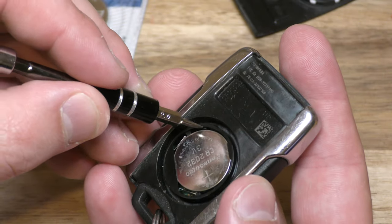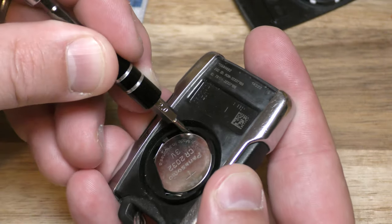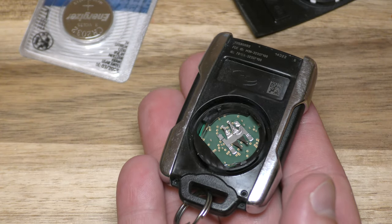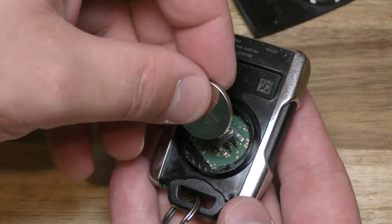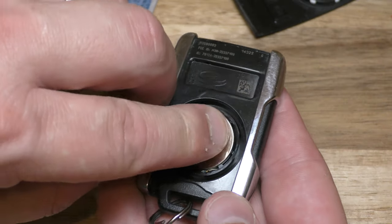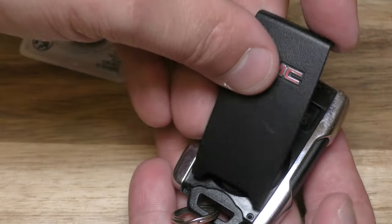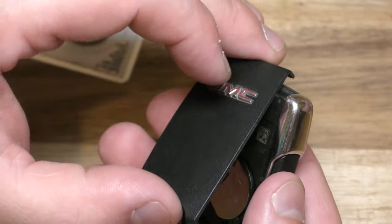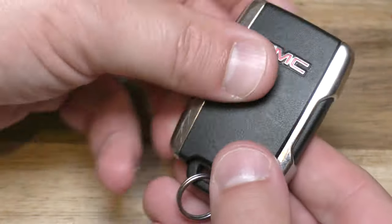I'm going to use this screwdriver right here. Pop that out, take your new battery — plus side up, this side in first — push it in. Then take your cover and put it in this side first, put that in, and squeeze it down.